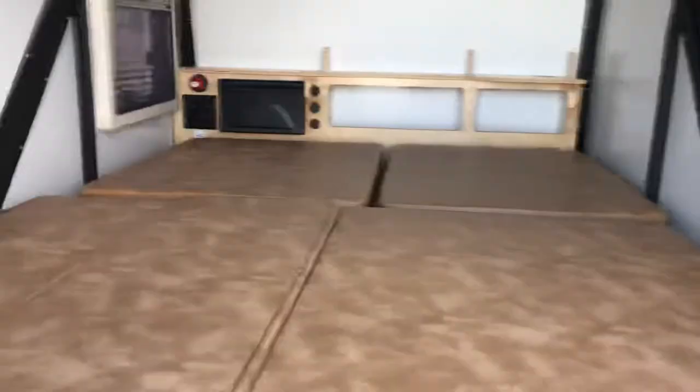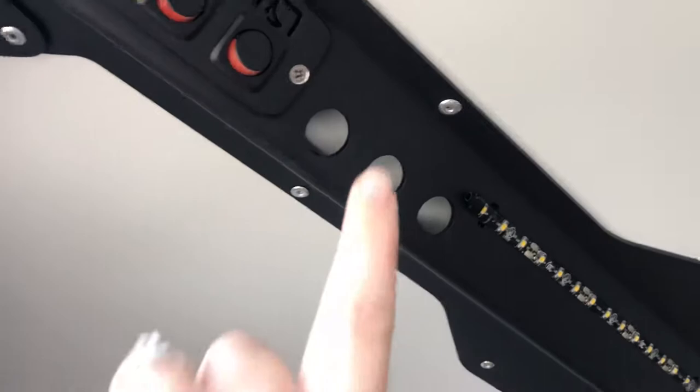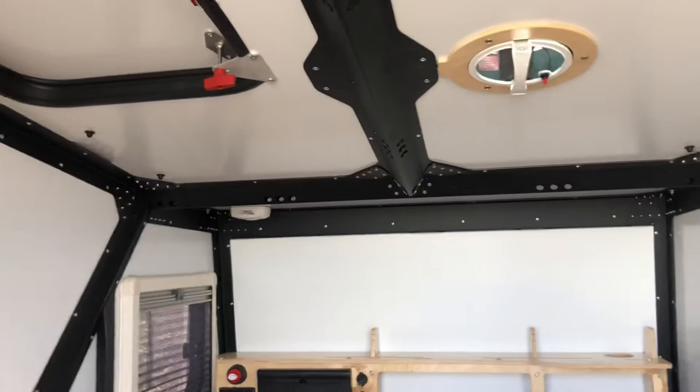This one is set up with the bed fully out right now, so I wanted to show you both the options. There are little holes on the rooftops everywhere so that you can bungee cord storage areas on top of the roof, which is really cool.